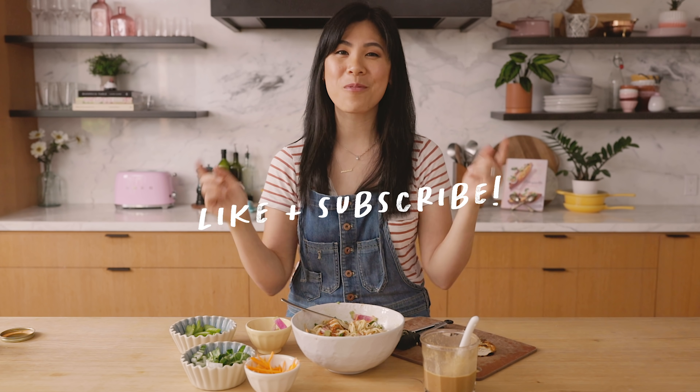Anyways, I hope you guys enjoyed this recipe. And if it's baking where you are living, I hope you can cool it down with this noodle salad too. I'll see you guys tomorrow. Bye bye.